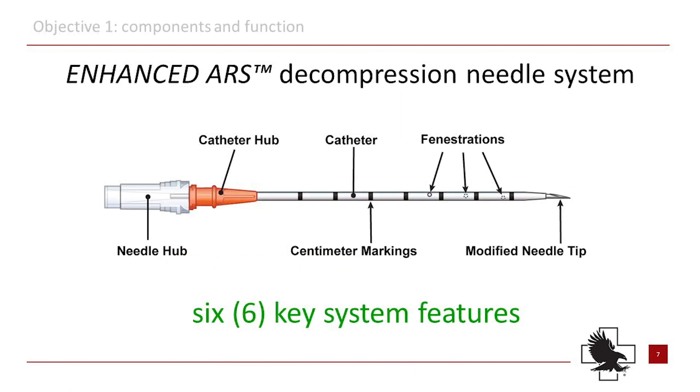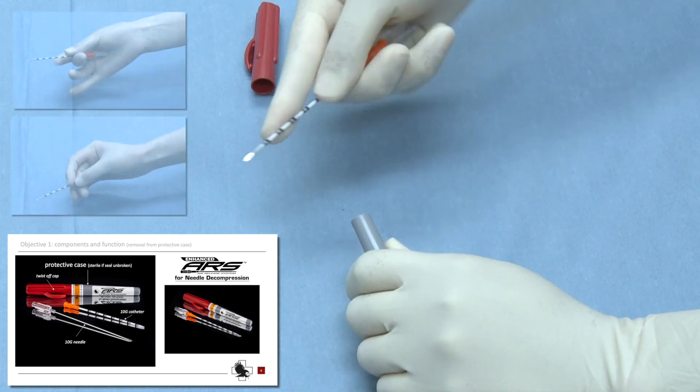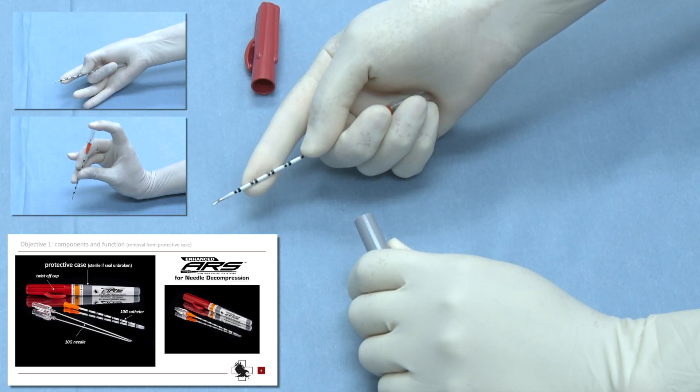The Enhanced ARS Decompression Needle has six key features. Before opening the ARS protective case, ensure the safety seal is intact. The needle can be held either in the palm of the hand or by the fingertips, but either method must ensure that the needle and the catheter do not separate.